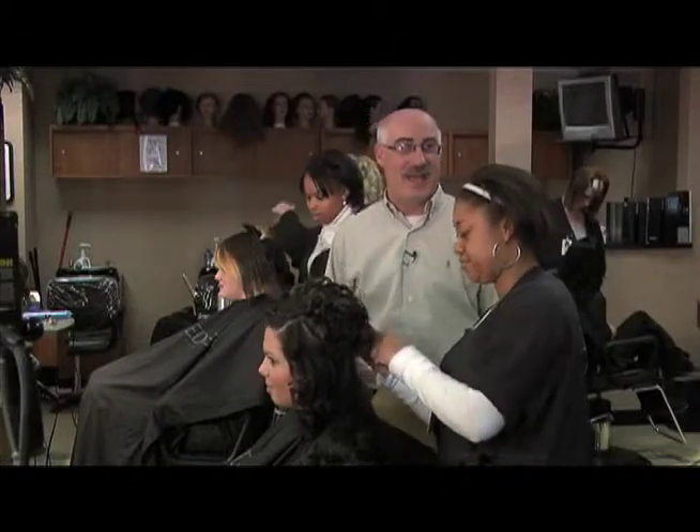We're now on the salon floor here at the Academy of Style, and joining me now from Port Huron High School is Daeshai Anderson. Welcome. Hi, thanks for having me.